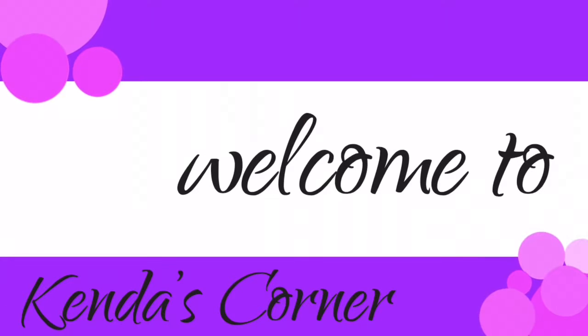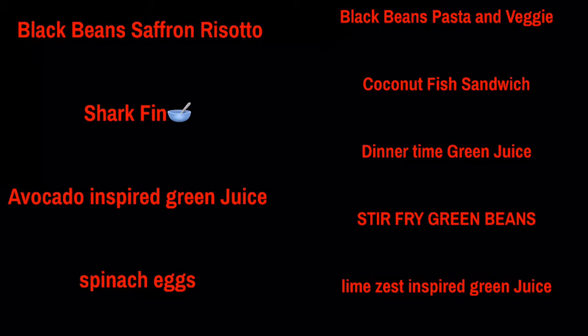Welcome back. These are all the names of the recipes that are on my channel, and the following are just pictures of the recipes.